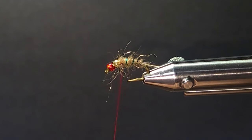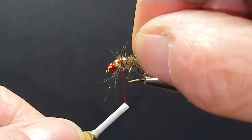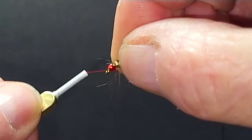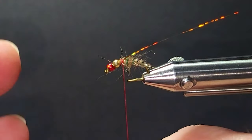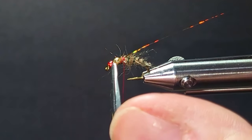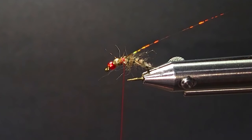Then I'll come in with some of this copper Flashabou for the wing case. It's tied a few different ways — this is how I do it. I'm not sure the original version was like this, but instead of a red thread head, I like to put the little red glass bead on there because it really bounces the light off. It looks good.